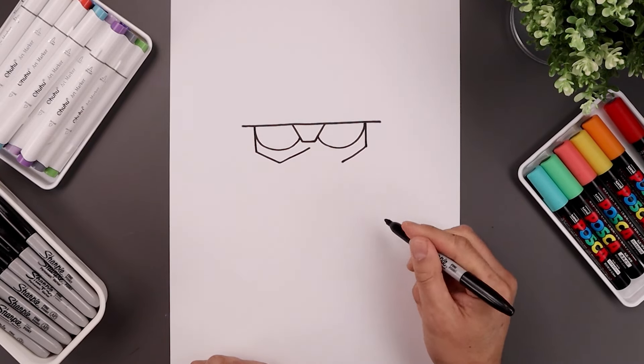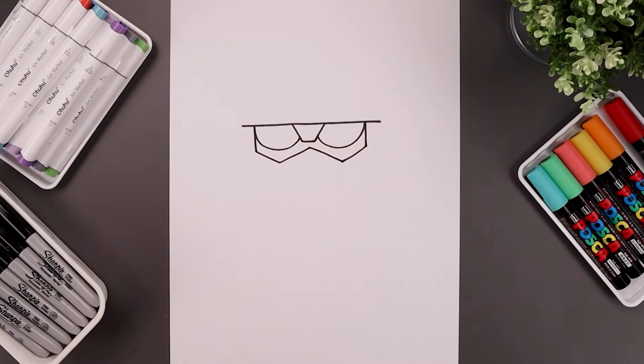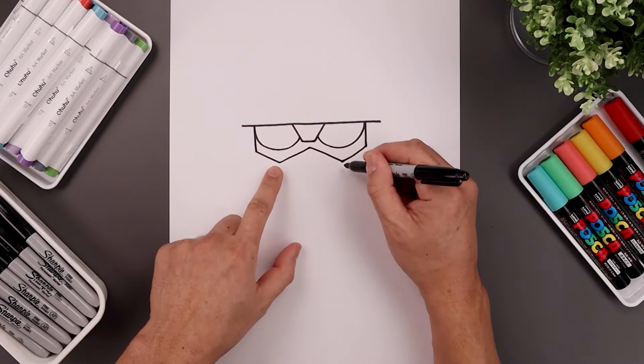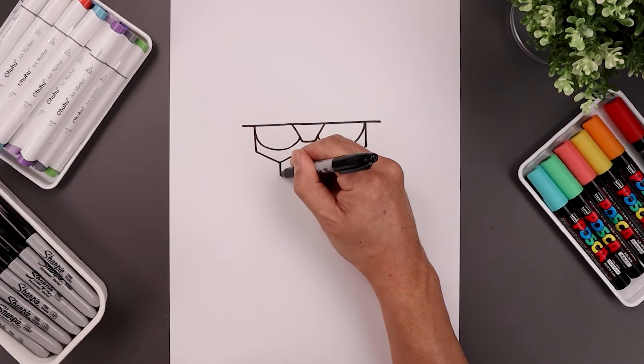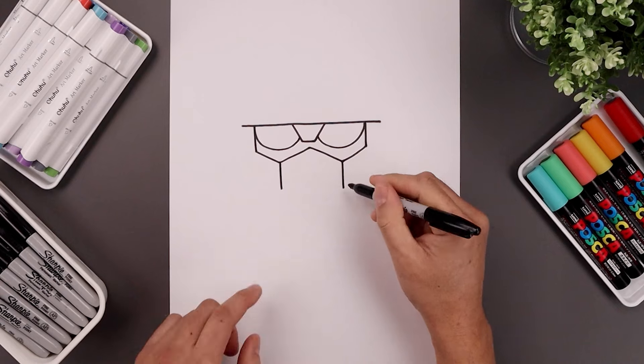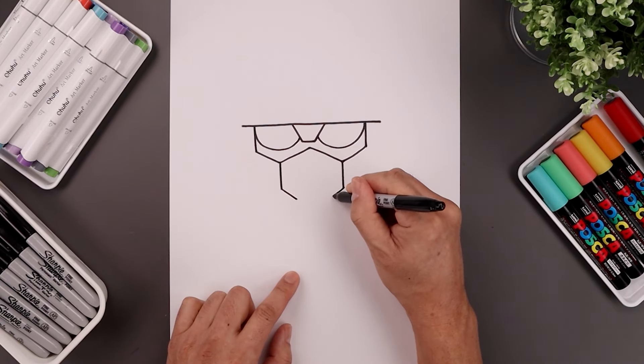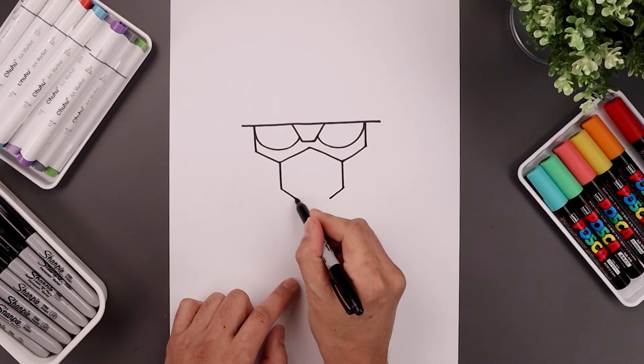From here we're just going to pull this up and in towards the center point. Start with the left, going up and in, angle this back down towards the right. Now from these two points, draw a straight line coming down towards the chin. Let's angle this down and in with a short line, and it'll close off the bottom.